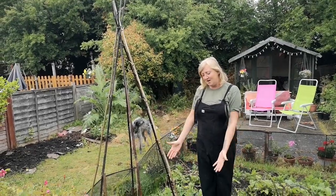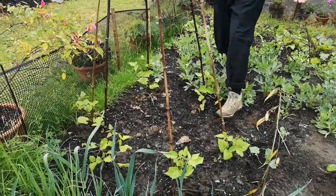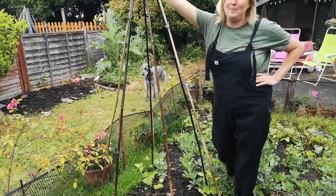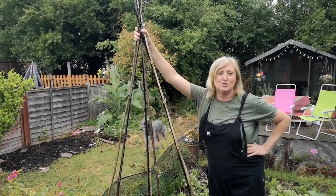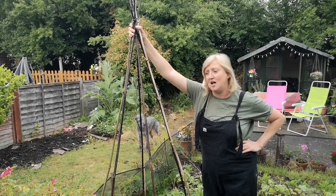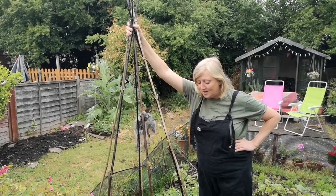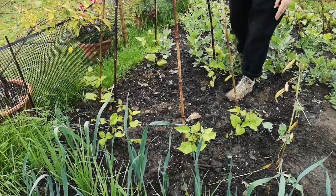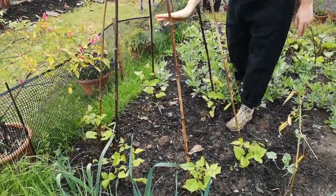Here I've got runner beans and I've chosen to make a wigwam out of bamboo because I've got a bamboo plant in the garden. But you can use all sorts of other materials to grow them up — strings and other stems — so don't feel held back if you haven't got bamboo. I've got two plants on each cane and they're going to climb up and up and up and let the beans hang down.